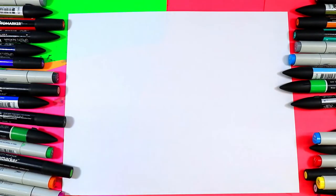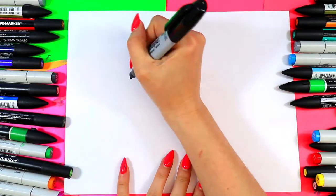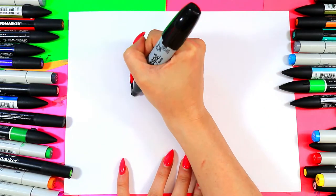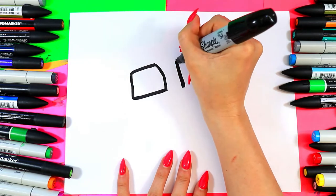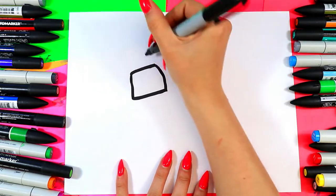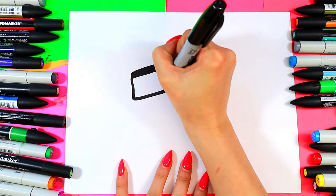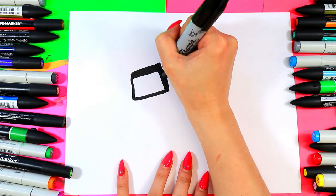We're going to be drawing a nerdy sunflower. We're going to start off with drawing some glasses. We're going to draw two rectangles just like that, and then we're going to thicken up the frames. You can design really whatever kind of glasses you want.